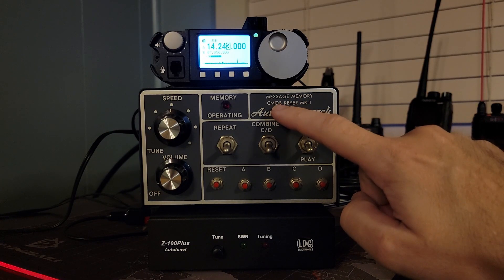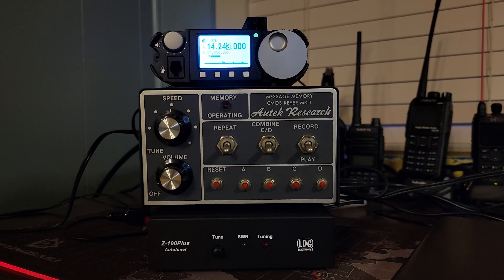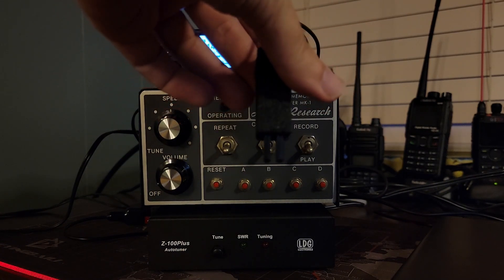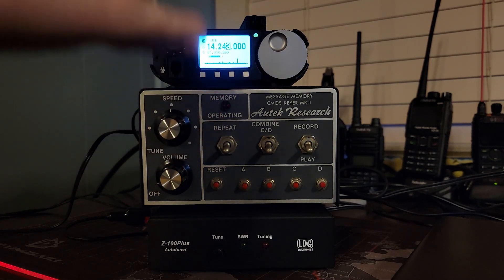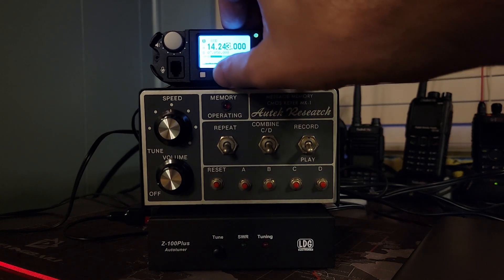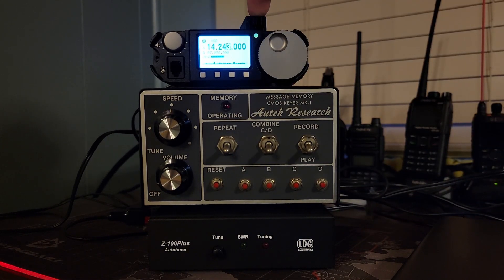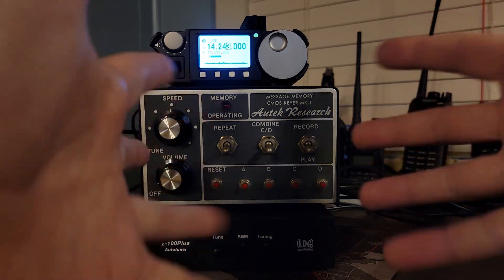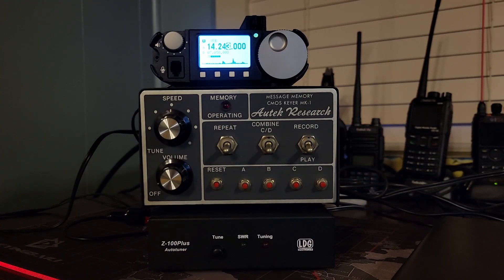We have the Autech Research Message Memory CMOS Keyer Mark 1. What do you do with this thing? If you have an iambic paddle — a Morse code key with two paddles instead of just a single lever paddle — and you have a radio that doesn't support an iambic paddle, you can use this device to turn iambic paddle pulses into straight key pulses for your radio and bridge the technology gap between the generations. But it can do so much more than that.